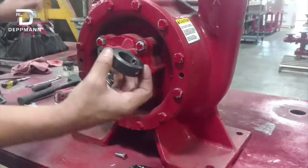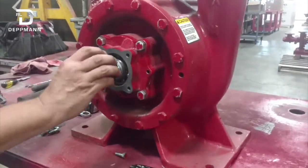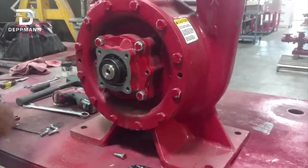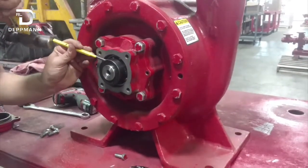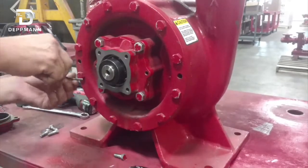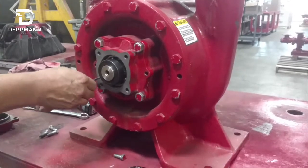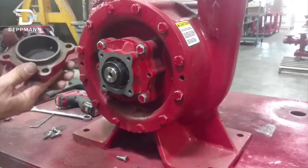Next is our locking collar. This is concentric, so when you put it on it's going to spin and should lock right on there. Tighten it up, then take your punch and hammer and tap it on the shaft. We've got our set screw — tighten that up. That secures our bearing cap.